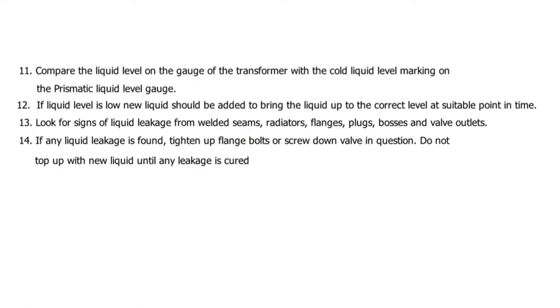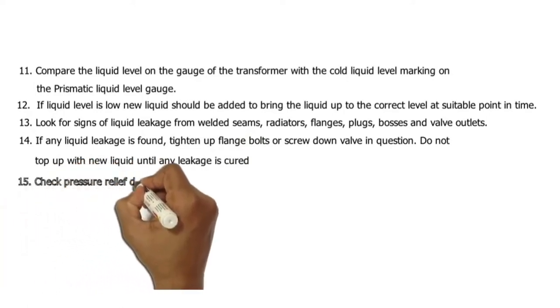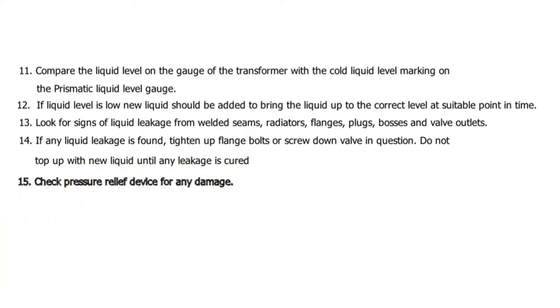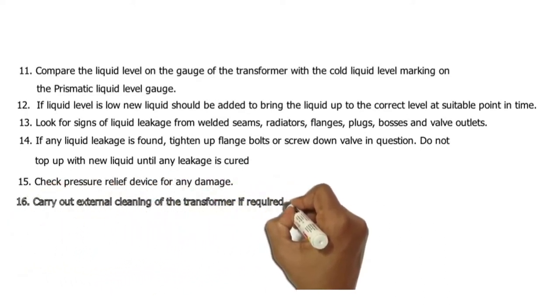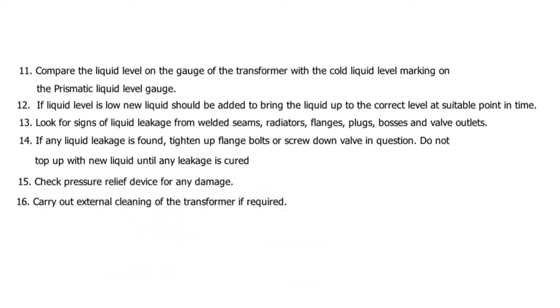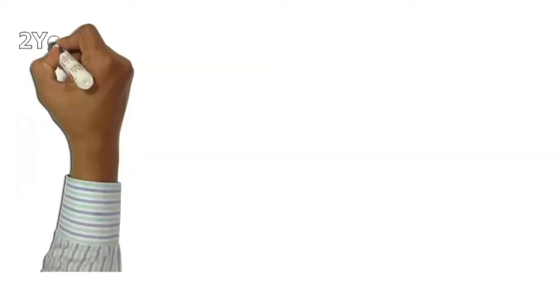14. If any liquid leakage is found, tighten up flange bolts or screw down the valve in question. Do not top up with new liquid until any leakage is cured. 15. Check pressure relief device for any damage. 16. Carry out external cleaning of the transformer if required.